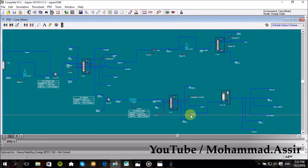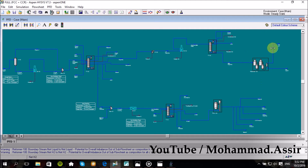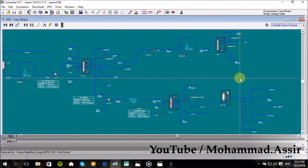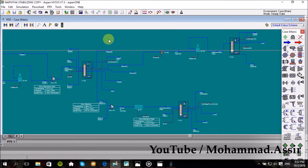Next video I will start the CCR unit, or maybe I will do something different like sour water stripping or a distillation unit, then we go back to CCR. Anyway, about today I guess there is nothing more to say — the final unit should look like this. As usual, if you have any comments or questions or anything you want to say, just let me know down in the comments below.